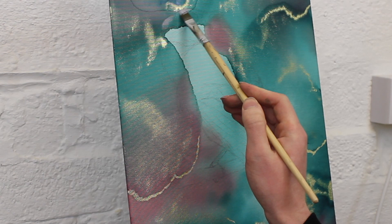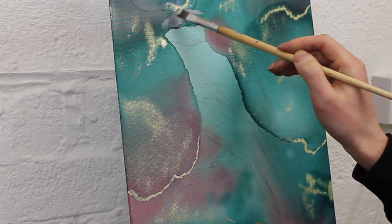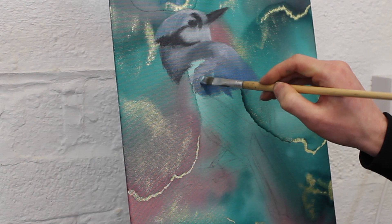Hello and welcome to another painting video. Today I'm going to be doing a painting of a bluebird perched on a small branch. I haven't really painted birds that much so this made a nice change to what I normally do and actually turned out to be a bit of a challenge.